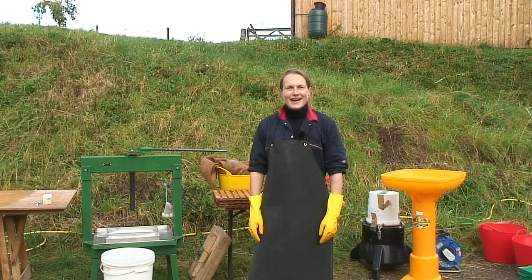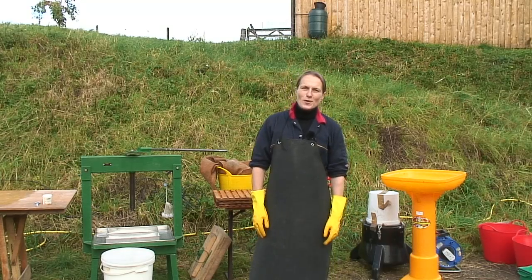Hello, I'm Polly and today I would like to show you all about apple pressing.